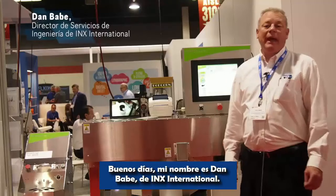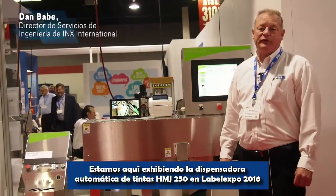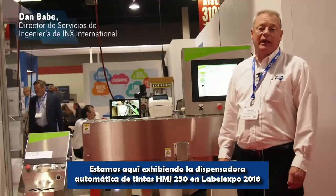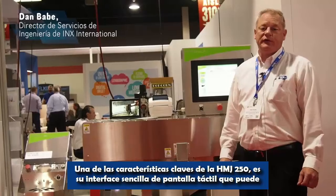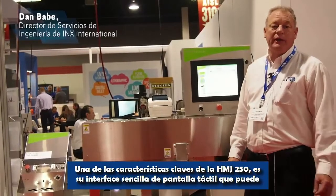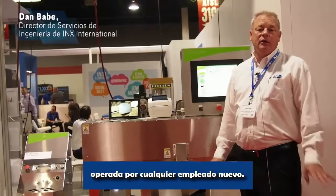Good morning, my name is Dan Babe from Inks International and we're showcasing the HMJ 250 Automatic Liquid Dispenser at the Label Expo Trade Show. One of the key features of the HMJ 250 is its simple touchscreen interface software that can be operated by any low-level employee.